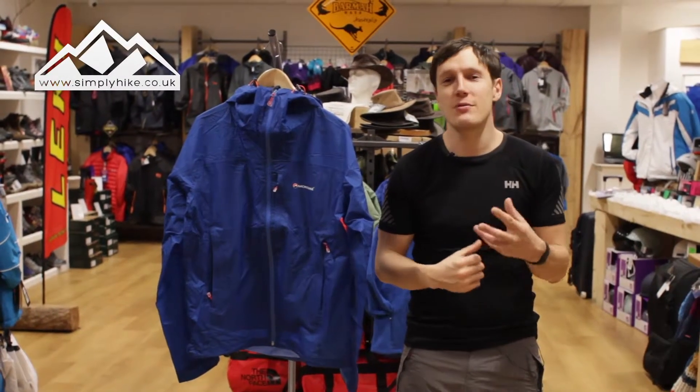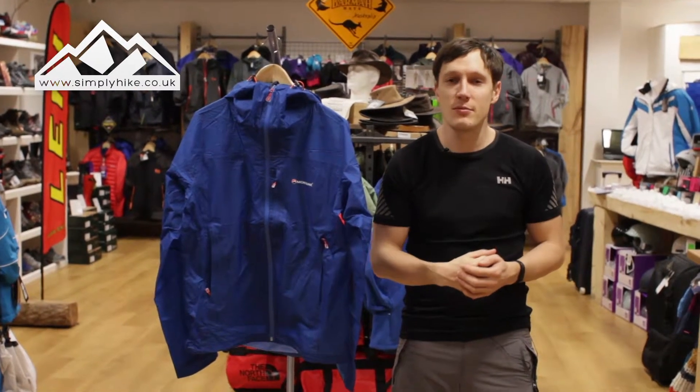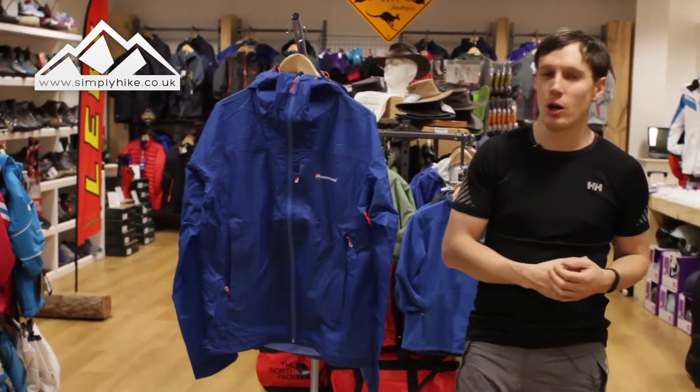Hey guys, and welcome to Simply Hike. Today we're going to be taking a look at the Montane Minimus Mountain Jacket. So let's take a closer look now, shall we.